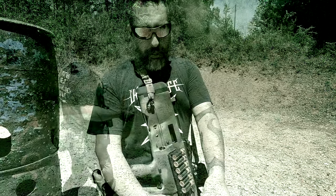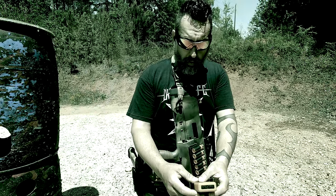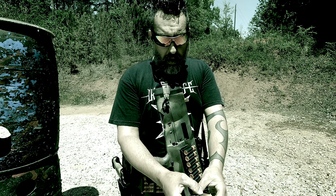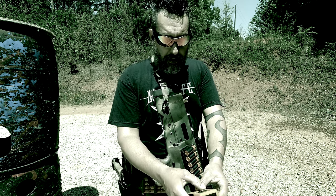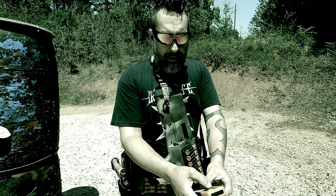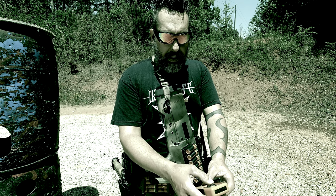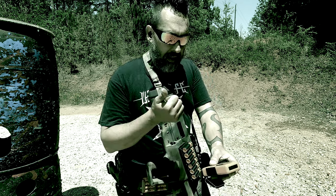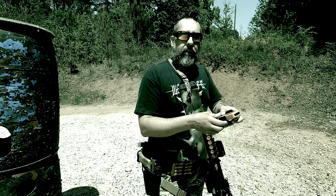It was a .354 overall. We've got an .81 to come up to the first target, a .104 over to the next, an .86, and an .83. That was going counterclockwise.